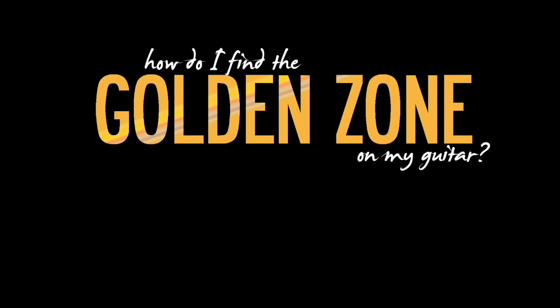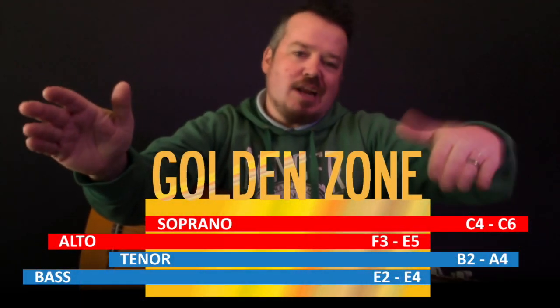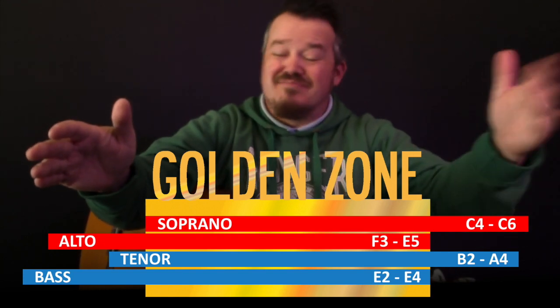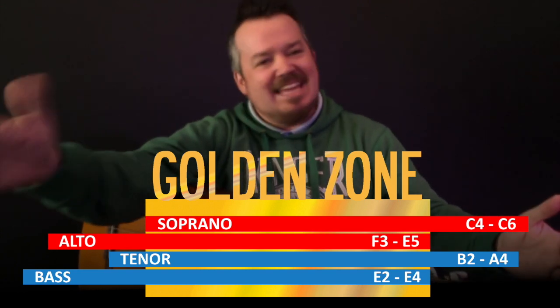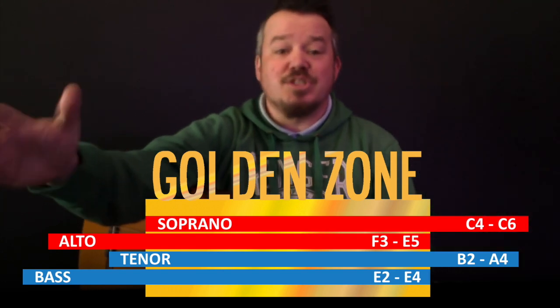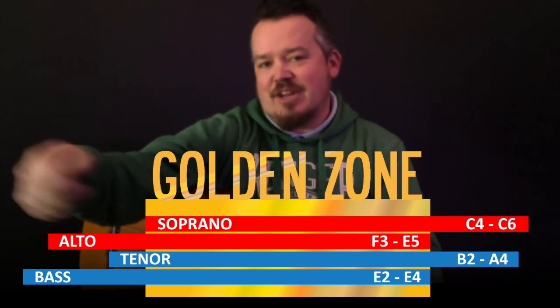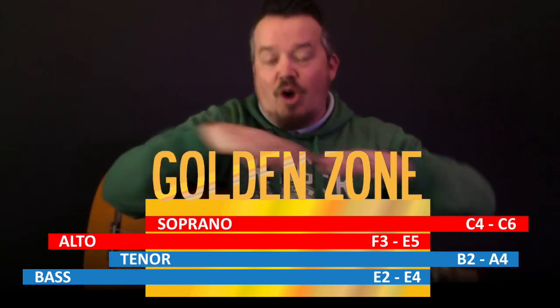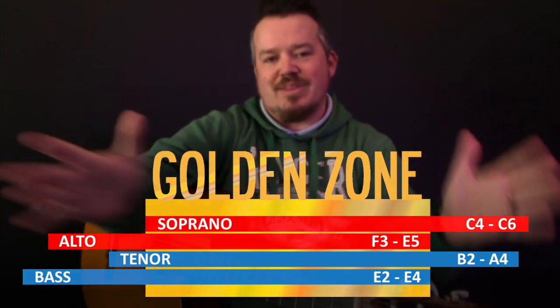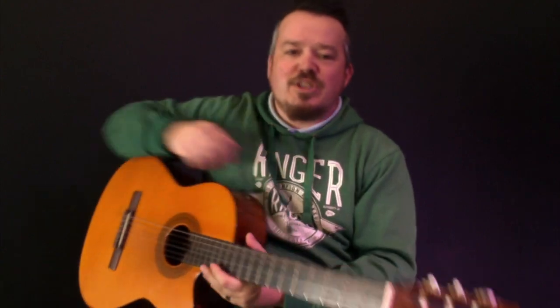We're going to be looking at how to find the golden zone on the guitar. Essentially, the golden zone is that space between middle C and the C above on a piano — maybe going slightly beneath to a B or A on the low end, and up to an E on the top end. The reason for doing this is that most people, on average, can sing within that fairly restricted range, so when we're doing worship songs, we want to sing them in a range that most people can join in.